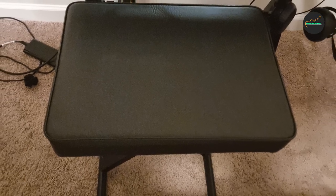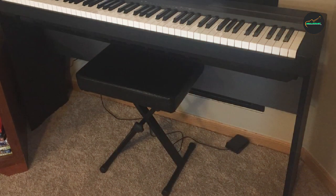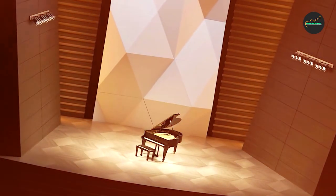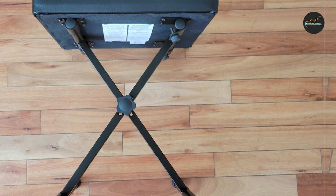In conclusion, the Yamaha OEM Keyboard X-Style Bench is a top-notch accessory for Yamaha keyboard players seeking comfort, stability, and convenience. Its durable construction, adjustable design, and comfortable padding make it a reliable choice for pianists of all levels. Whether you're practicing at home, performing on stage, or teaching music, this bench is a worthwhile investment.